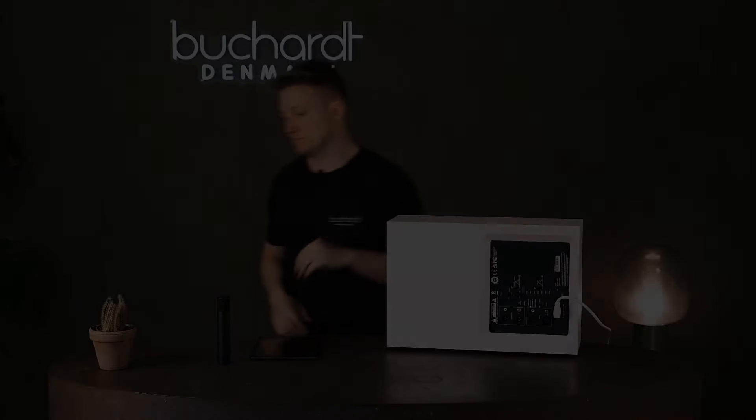Inside the app you can also adjust the delay of the subwoofer for even better integration with your system — basically a time delay. If you want to go further, you can use it in between a preamp and a power amp. That way you can utilize the subwoofer's DSP capabilities for crossover of your main speakers and the subwoofer, and also include room correction for your main speakers as well.